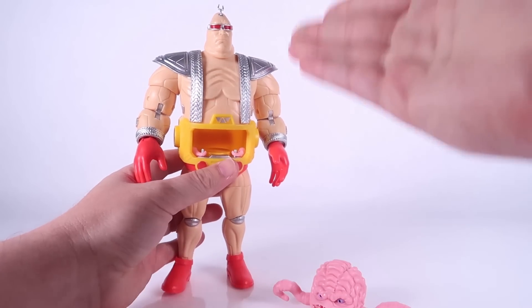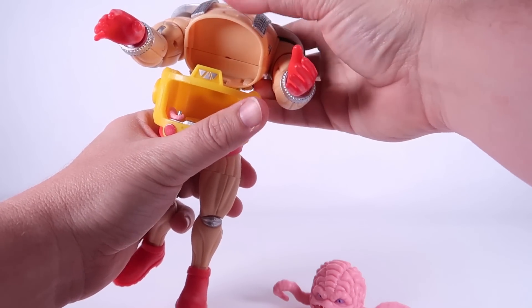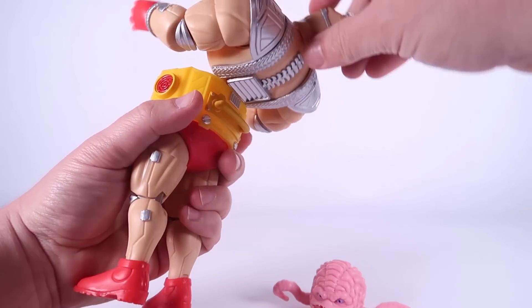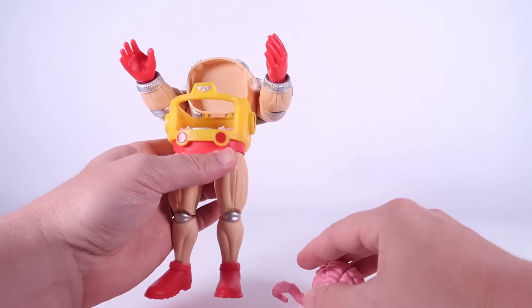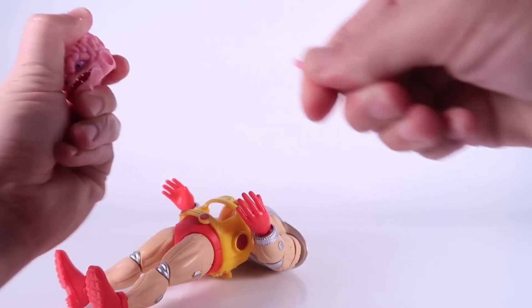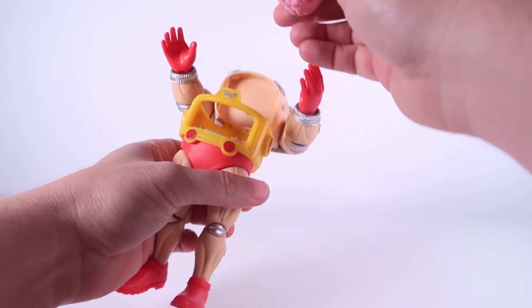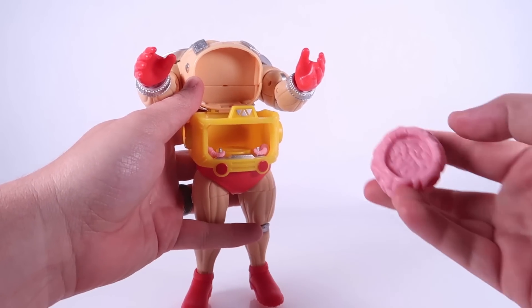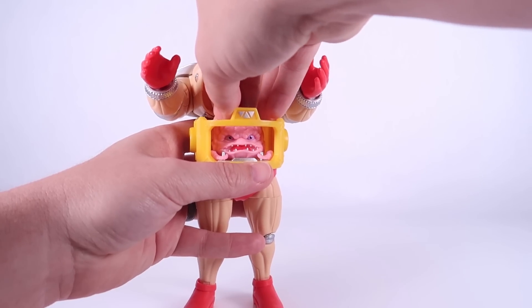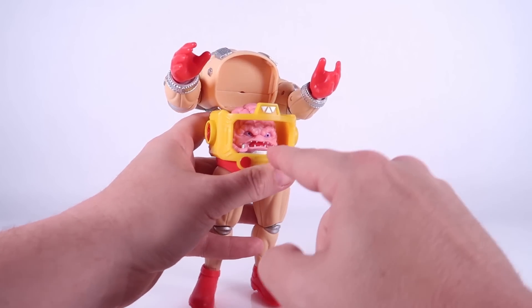To put Krang inside his Android body — I thought this was pretty clever — the actual upper body just unclips and then folds backwards. There's a little hinge joint there, so the upper body folds back. Then we're going to remove those tentacles from Krang; those just pop right out of socket. There's a little peg that fits into an indent in the bottom of Krang, so we set him right in there and plug him in. It doesn't fit on there super tight, but it does hold him in place.